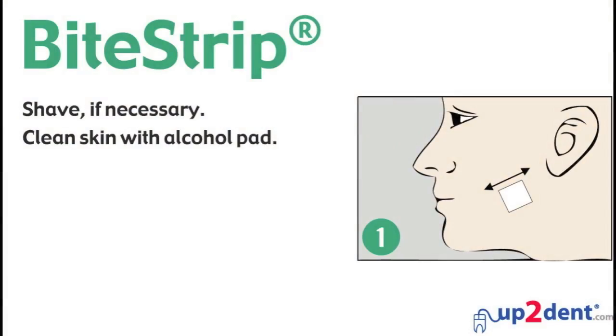Usage of the Bite Strip. Shave, if necessary, and clean your skin with the alcohol pad.